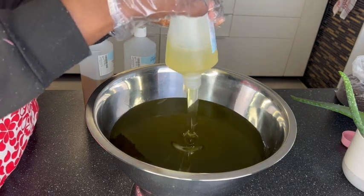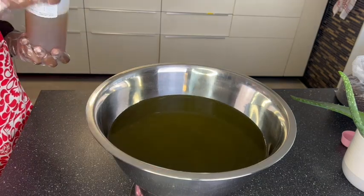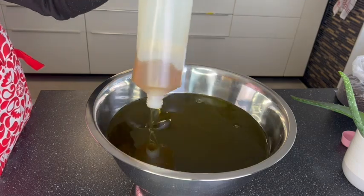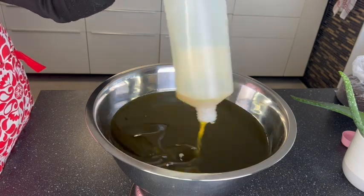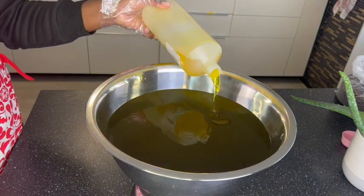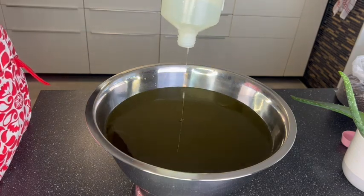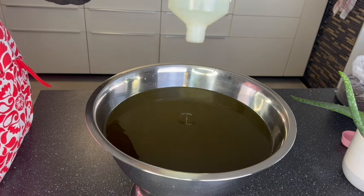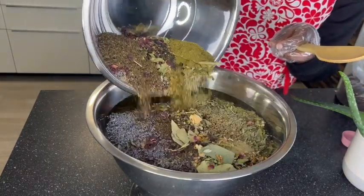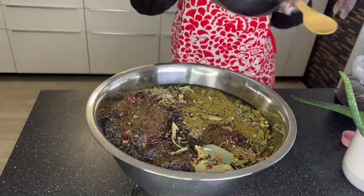I'm going to repeat this twice, so at the end of the day you'll be seeing this quantity two times. This right here is my avocado oil, which I used half a liter. Right now I'm adding my jojoba oil as well — half a liter — to give me five thousand milliliters of my oils. I kept half a liter somewhere to see how it would look. Now I'm adding my mixture of herbs right here — as you can see it has varieties.